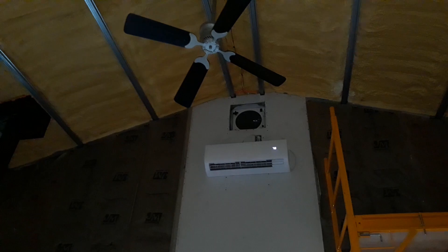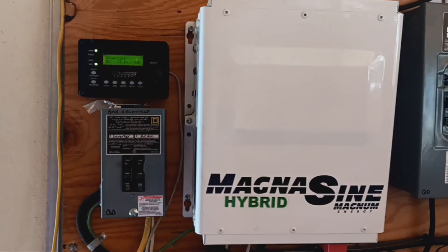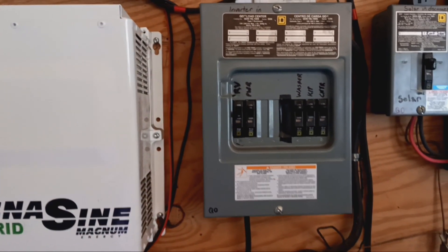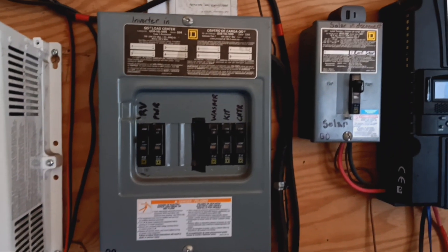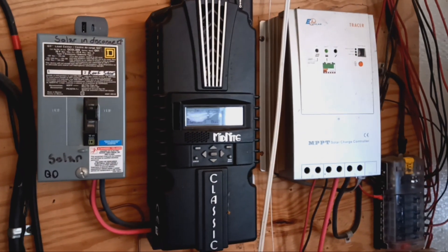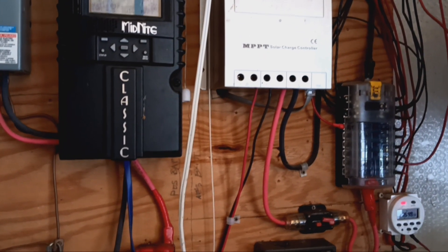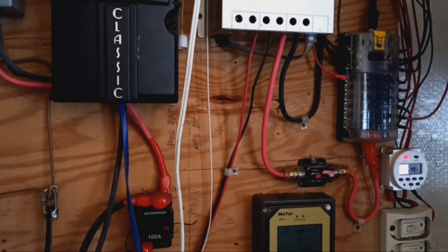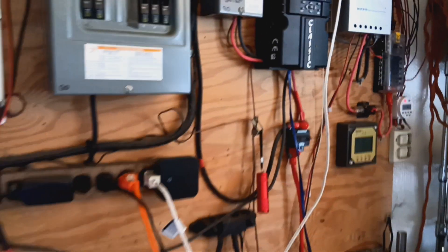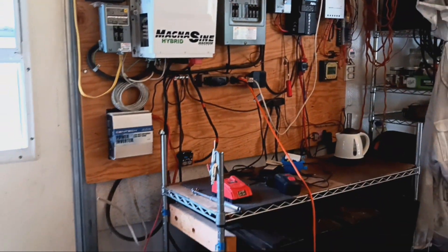Now before y'all get all upset — the logic in using grid power at night is so that when I wake up in the morning my batteries are at near full or full charge. You just don't know what may happen the next day. Maybe the wind is not blowing and it's a rainy day for two, three, or four days in a row. You don't want to totally deplete your battery system to where you wake up and don't have anything functioning for you at all.